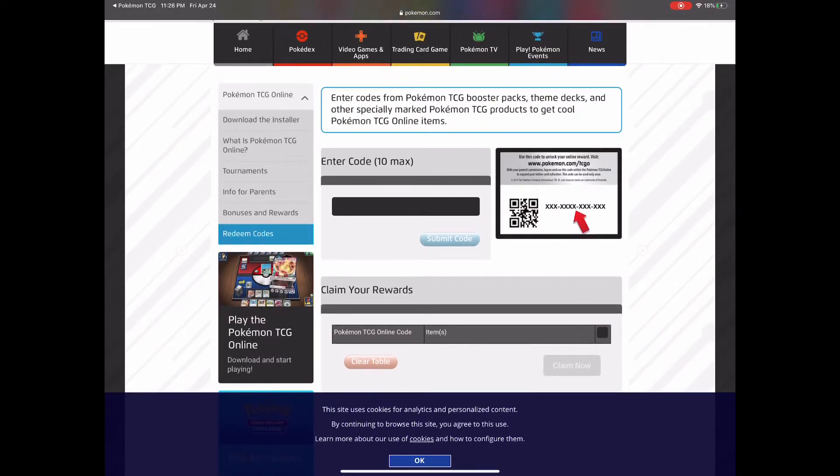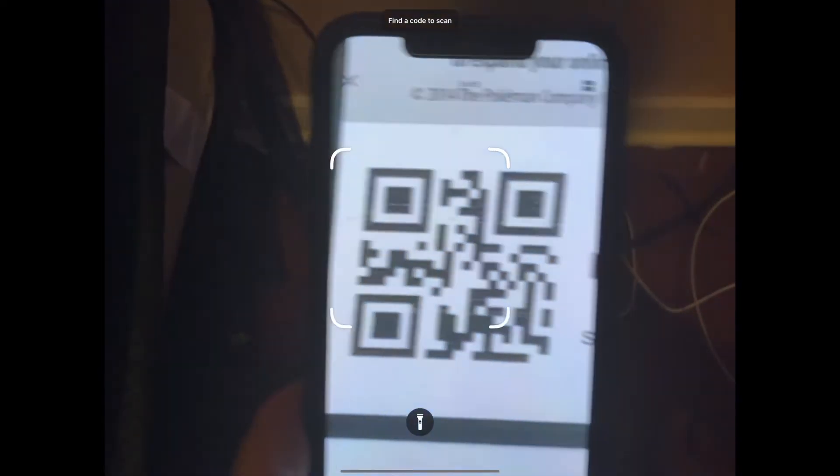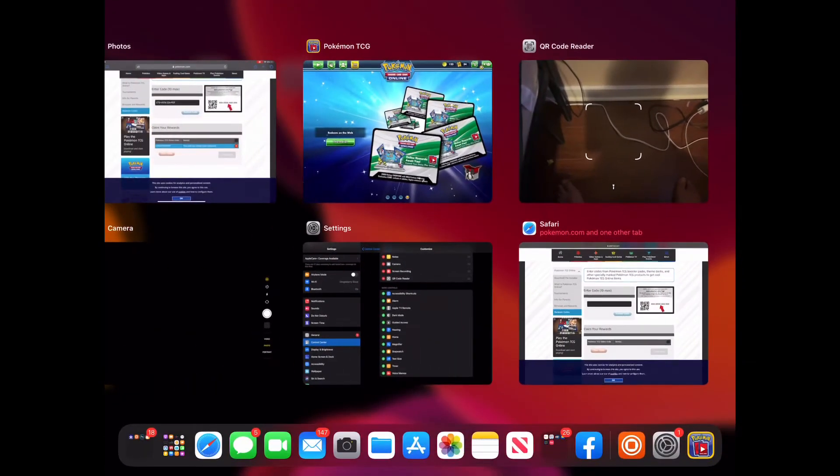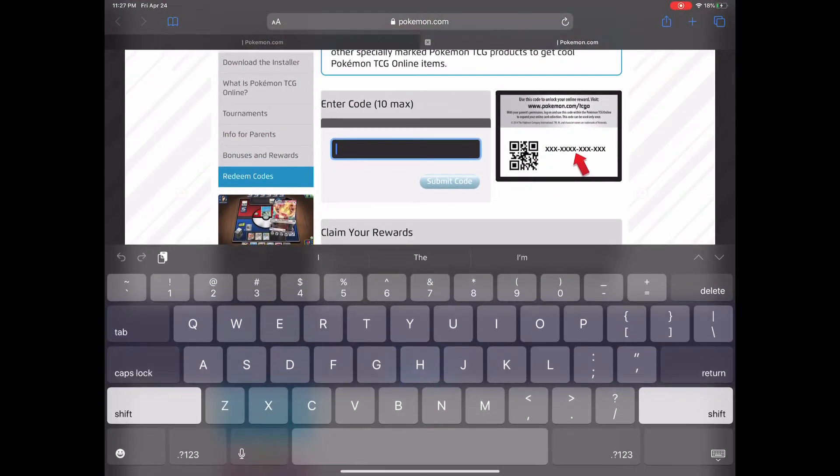Next, open up your Control Center, tap that QR Code Reader, and scan your code. You'll see it pop up — hit Copy, go back to the website, and then tap Paste.